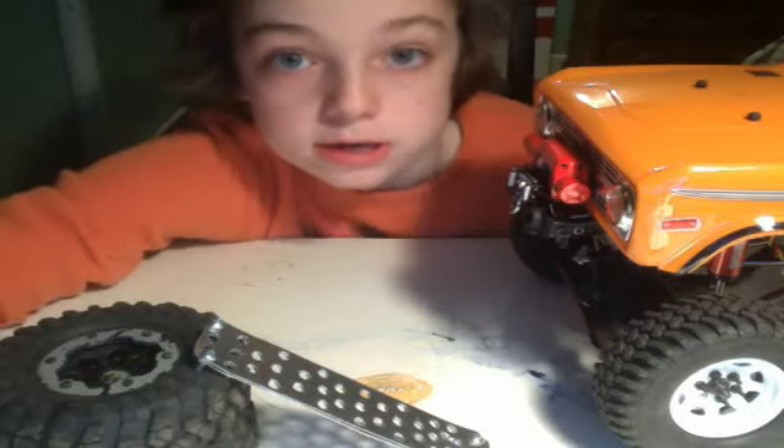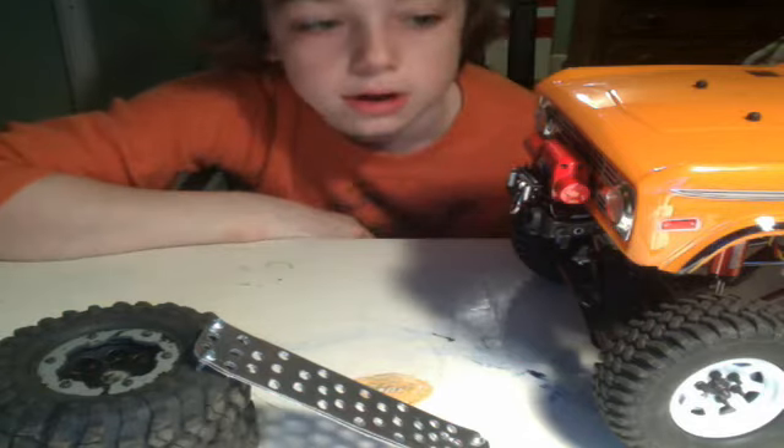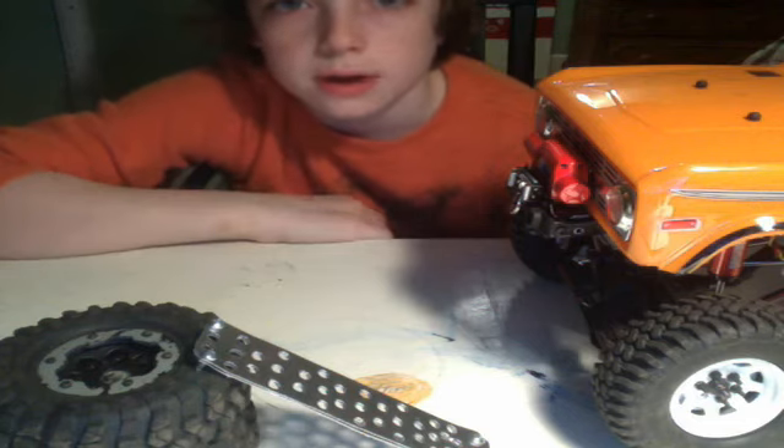Hey guys, what's up? It's 999 Sam the man here. This is just gonna be a quick test video — the best I can do right now because it's 12 o'clock at night, and I don't have school tomorrow, so don't worry about that.